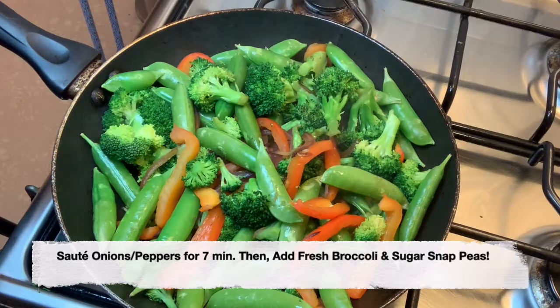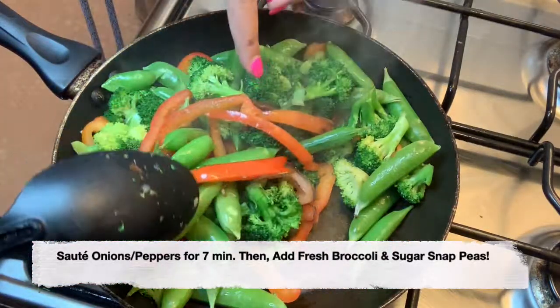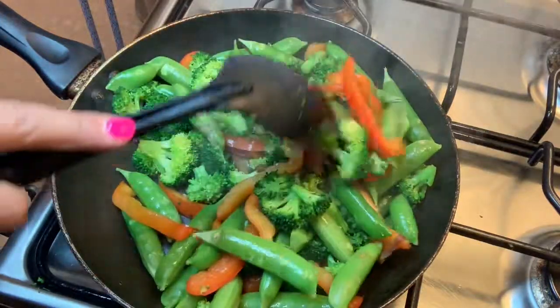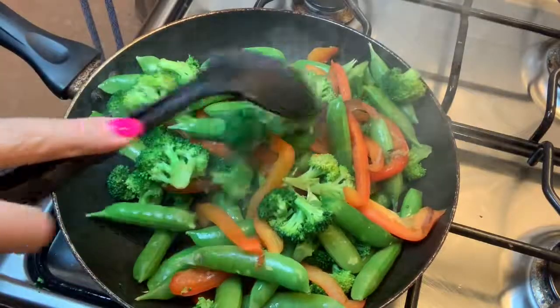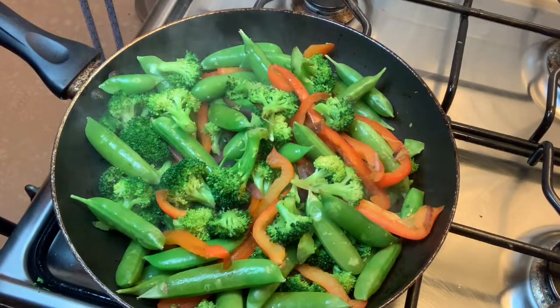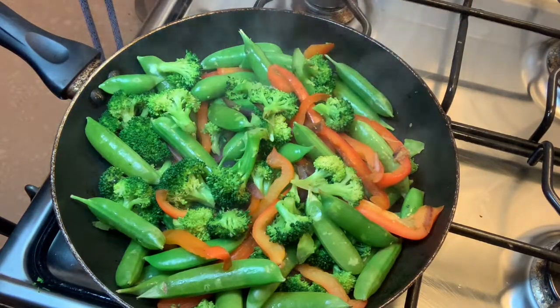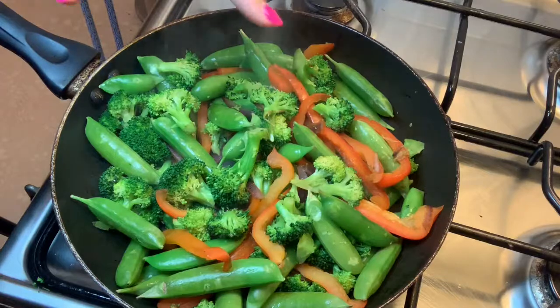All right kittens, so all I've done so far is sautéed peppers, red onion, broccoli, and sugar snap peas. I'm using fresh for all of these — for some reason every time I make a stir fry, fresh vegetables just taste better to me. But if you cannot get fresh, frozen works just as good. Now these little sugar snap peas are absolutely delicious, they're sweet.